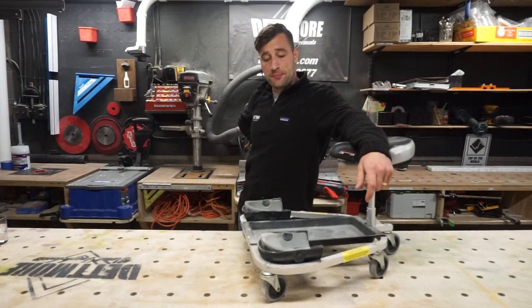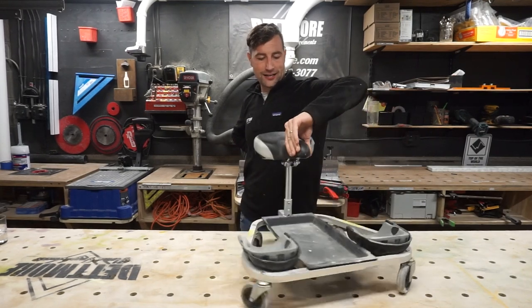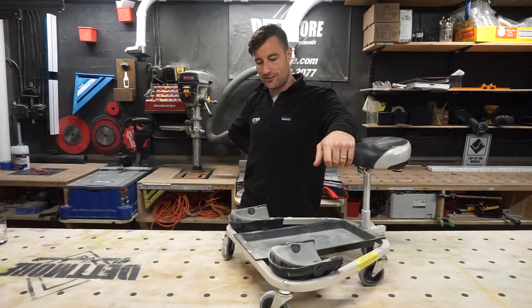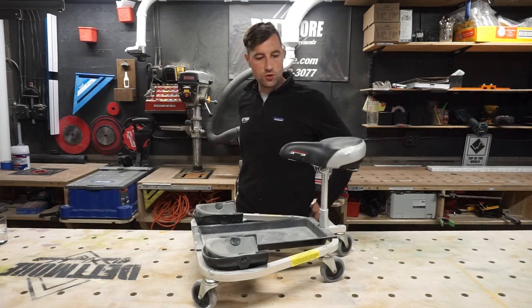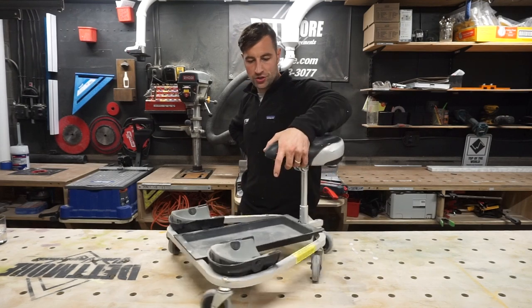Detmore 101 here with another makes money or cost money tool review. Today we're talking about this little rack attack knee pad situation. I bought this because I was doing some big floors and I thought this will be great — I can zip around and do tile, I'll be hustling, it'll be great. I'll show you how you go with it.